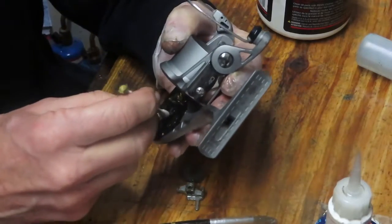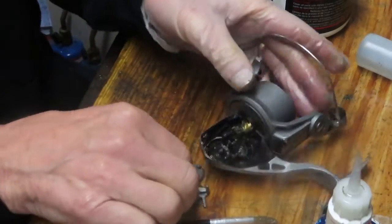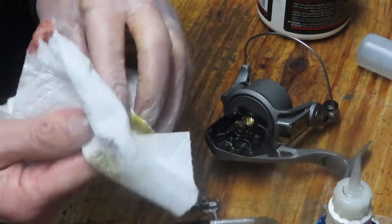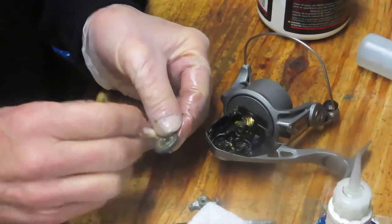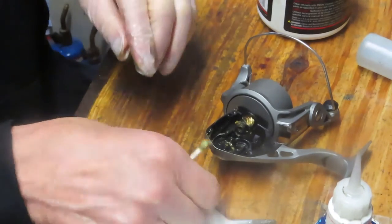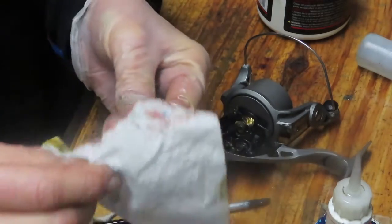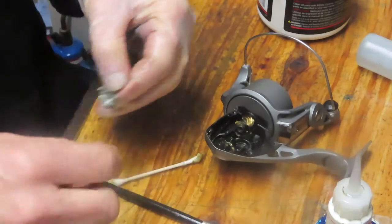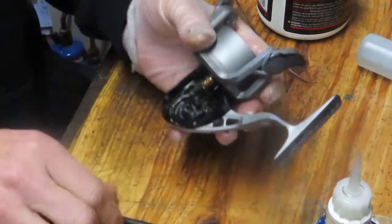It looks like there's a little scarring going on in this case — not quite sure what that's all about, but it appears there was some kind of rub going on. Let's clean off the oscillation gear, front and back. I use whatever is the lightest or least abrasive — in this case a cotton swab in a paper towel so it won't scar the gears. Just clean it off and absorb the old grease, then into the tray.